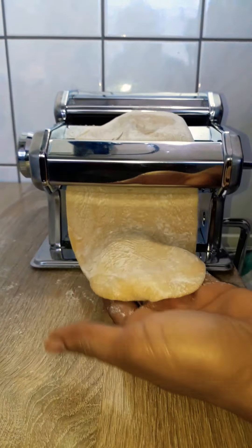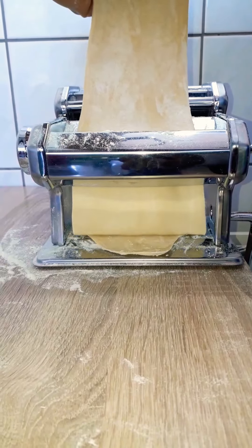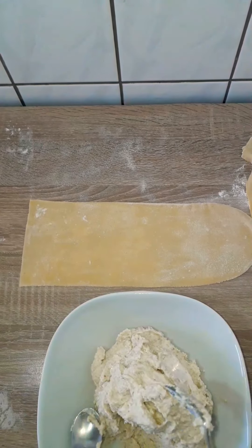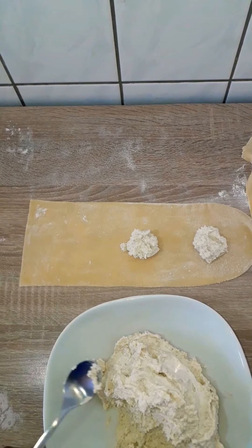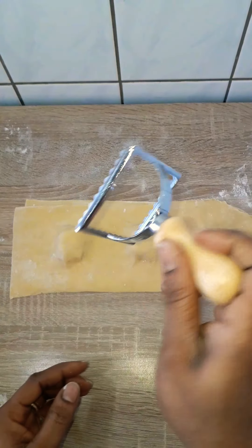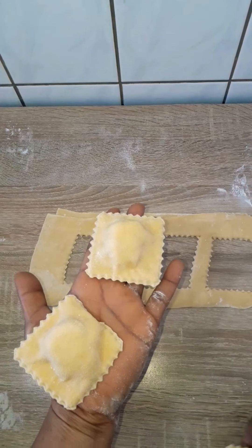I divided the dough into four equal parts, then rolled it two times on number one, one time on numbers two and three, and one time on number eight. The machine goes up to number nine but I thought that would be too thin, so I stopped at number eight. Next I placed the filling, let out the trapped air, sealed them with my thumb, and cut them out with a ravioli cutter. I assembled the rest and repeated the process until the dough was exhausted — it gave me quite a lot of raviolis.